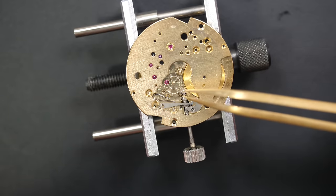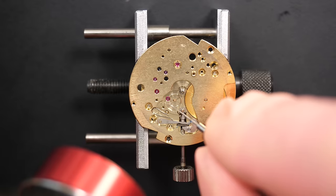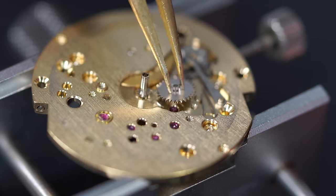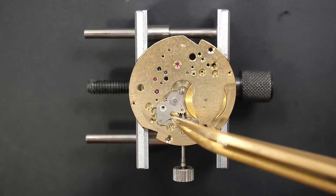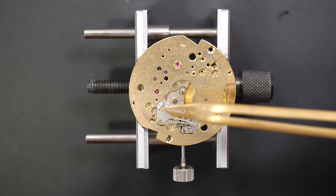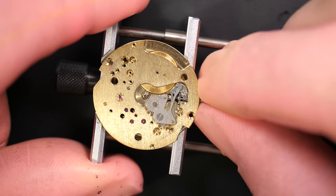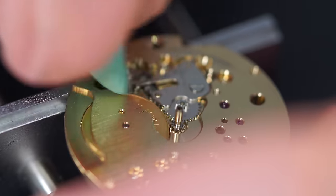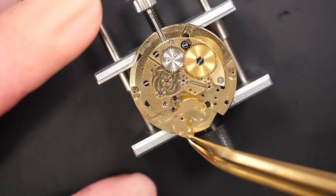Putting the cannon pinion — friction mounted, so using a bit of strength. We're going to oil all the pivot points before putting the minute wheel, because the minute wheel will cover one jewel and I won't be able to oil it after. Oiling all the jewels, and the last part on top is the setting lever spring, which comes with a nice big easy screw. Putting some grease, checking — perfect. Cleaning the excess grease with a bit of Rodico, as always — we don't want excess grease at this point.